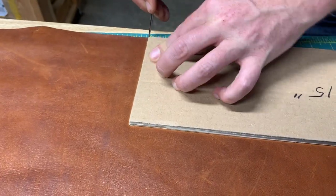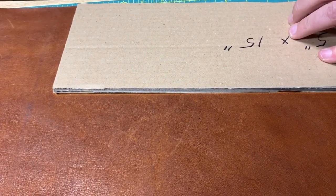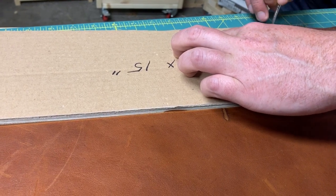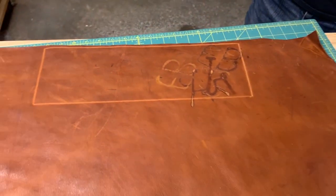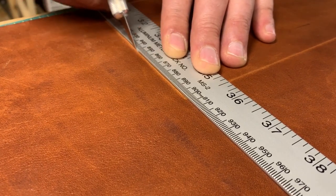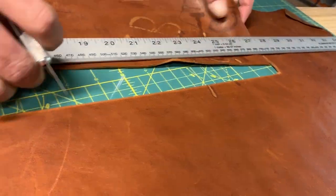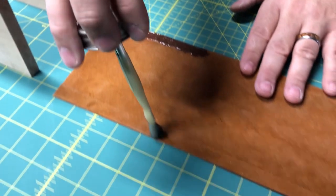We took that template to our hide and scratched the outline onto it to give us a marker. We placed it over the spot on the hide that had the cattle brand on it — which on a lot of projects might go wasted as a blemish — but we decided to feature it as part of this project. Once that was marked we got out the knife and cut the piece out using a straight edge. You do not want to use a plastic straight edge for this kind of cutting, because if the knife slips even slightly you'll create a groove in the ruler and the knife will follow that groove too easily.